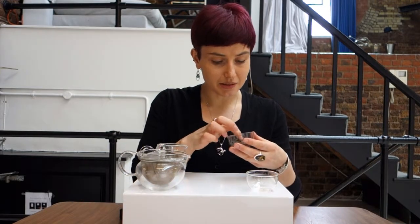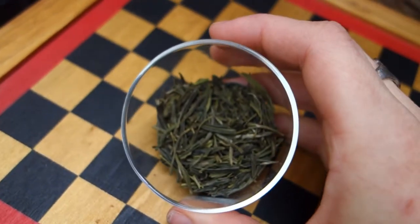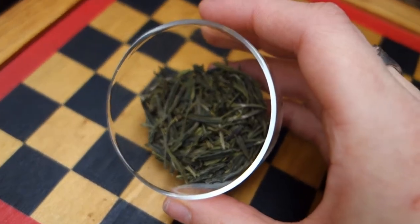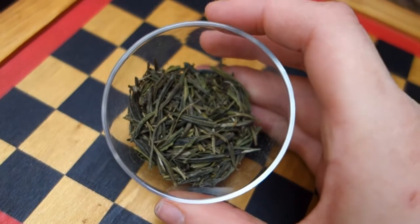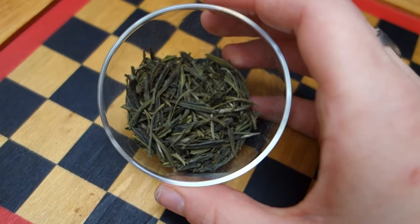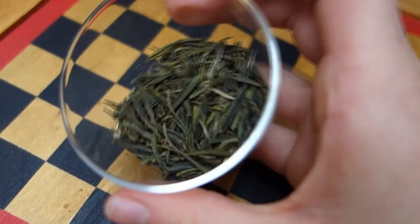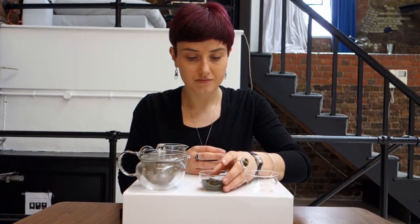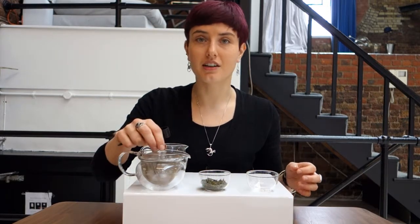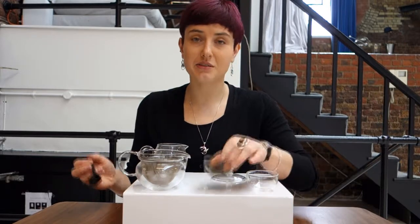The dry leaves are a little bit greener and a little bit yellower than many green teas. They're not very rolled and there don't appear to be many tips. The smell of the leaves is not particularly strong — it has a slight liquorice smell in fact.